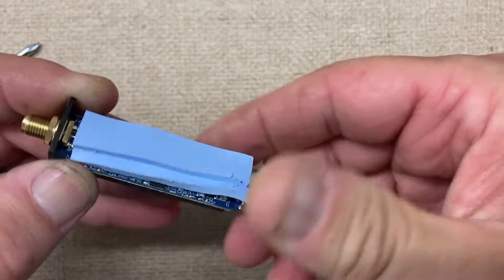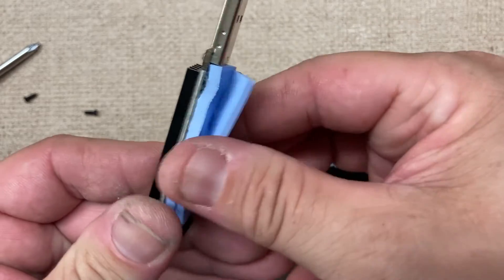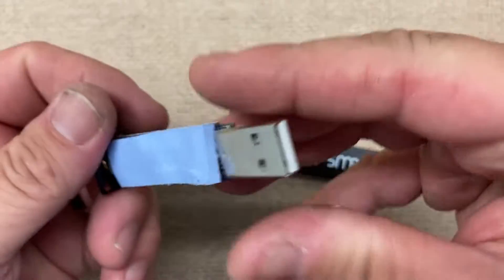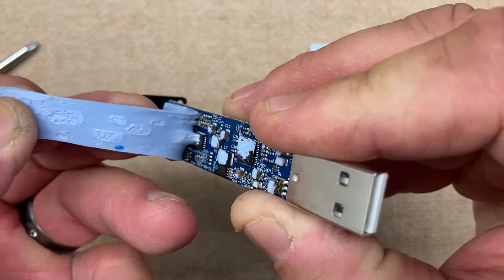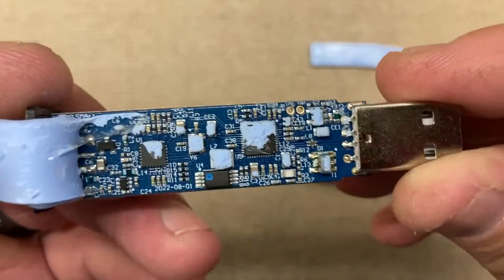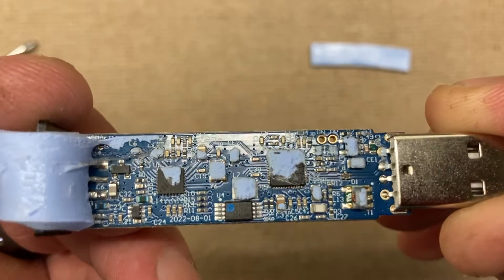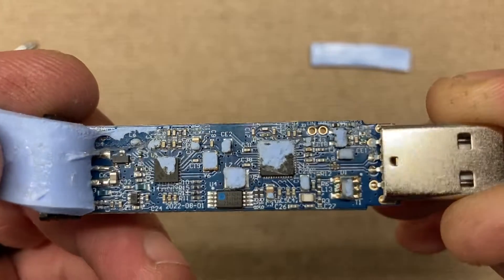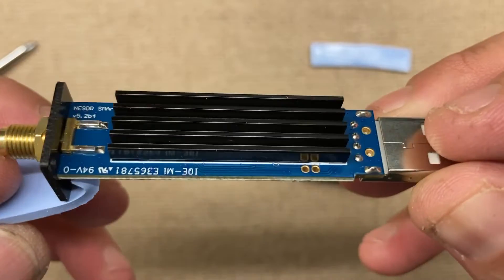Now this one here is stuck on pretty well. Maybe I should have warmed it up a little bit, but we'll be all right. See if we can get it in focus — and that is what the other side looks like. And if we flip it back over.